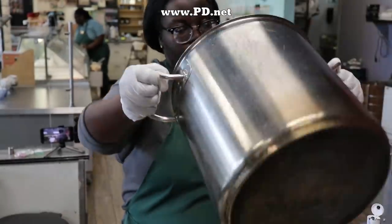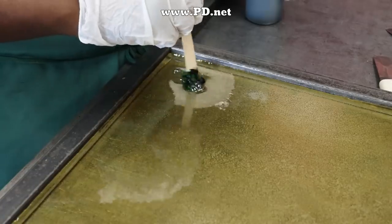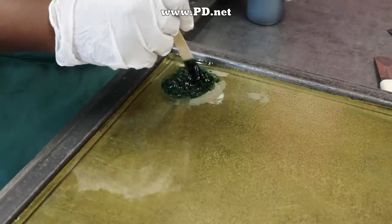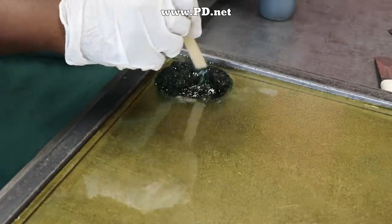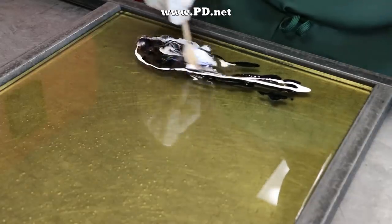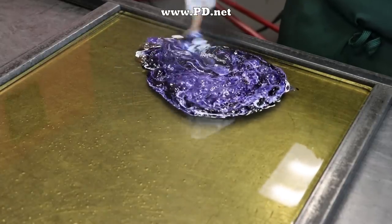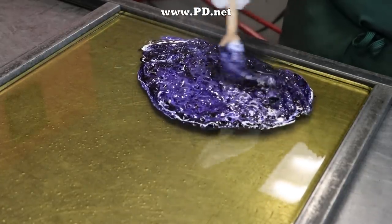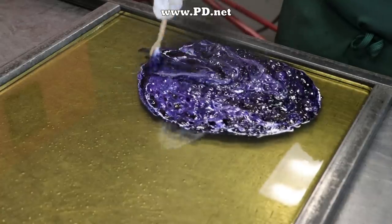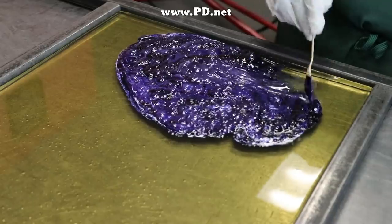Jessica has heated the sugar solution to 310 degrees Fahrenheit, and she's pouring it on our candy cooling table. This candy cooling table will cool the candy dramatically, but before it cools completely we have to add the food coloring. We stir it in and it starts bubbling because it's boiling — there's some water in the food coloring that we don't want in the candy, so we stir it fast and all the water boils off into steam.